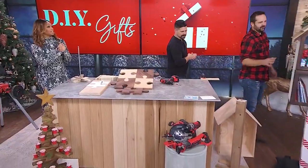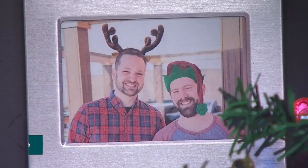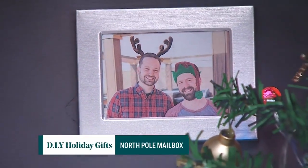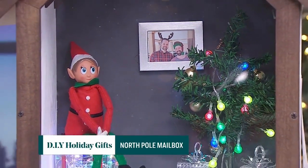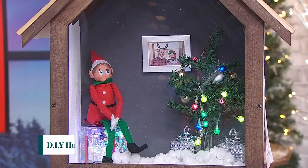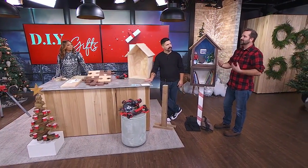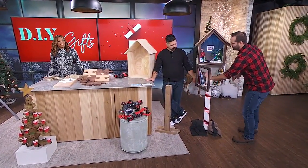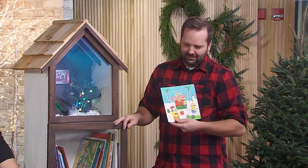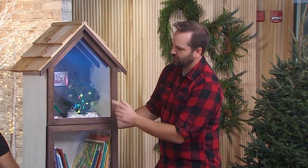Next we have a community library. I was inspired by neighbors who have a fairy garden that they change out throughout the seasons, and I wanted to do something like that for our kids at home. This is a fairly harder DIY, but it can also be simple to start. We've got a nice little door with little Christmas books so people can take one and bring it back, and we've got little Artie the Elf out front keeping an eye on things.